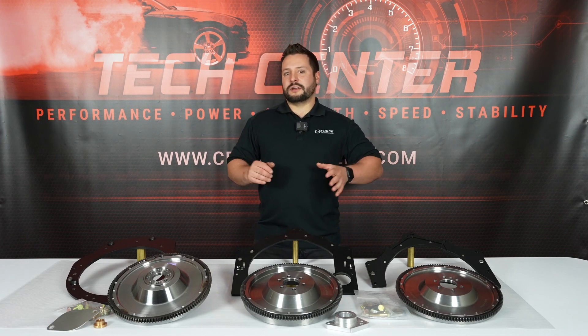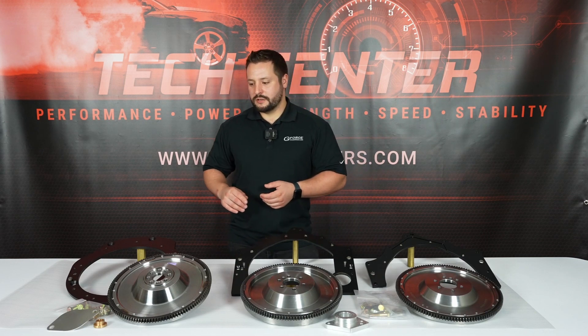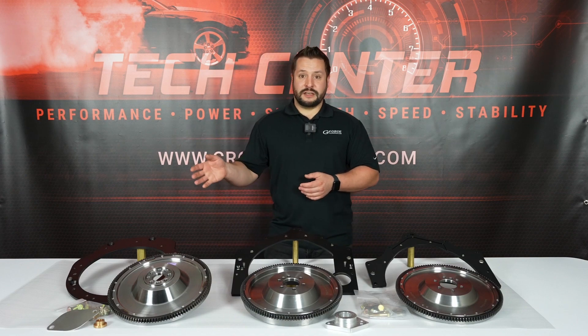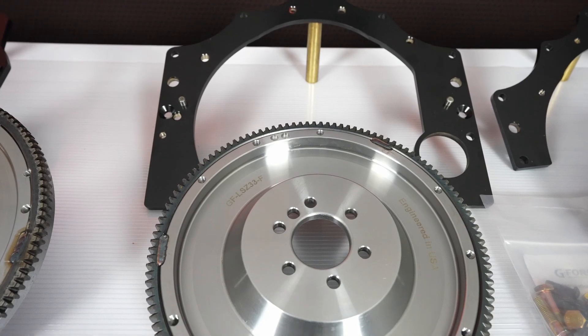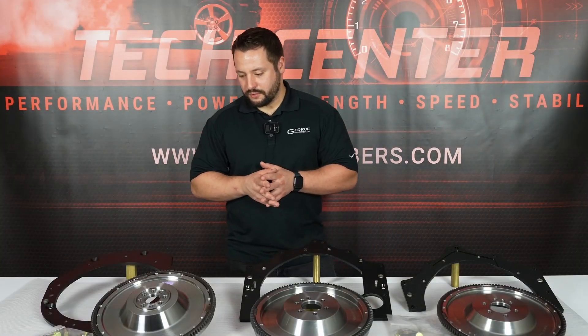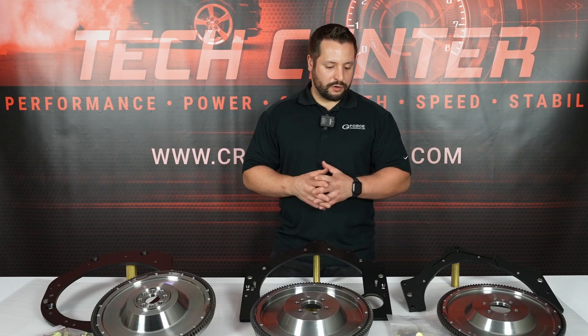One thing that these all have in common is that they allow you to bolt a robust, cheap transmission to popular engines, such as the K-Series or the LS. These all have steel flywheels, and the adapter plates are made out of 3/8 inch steel and they're powder coated for durability.